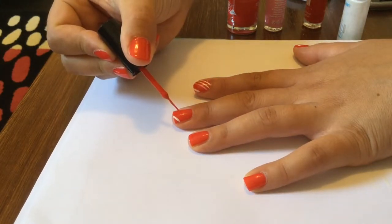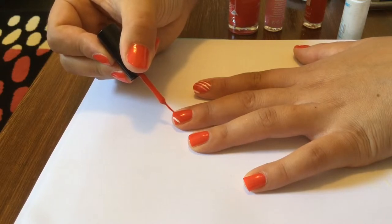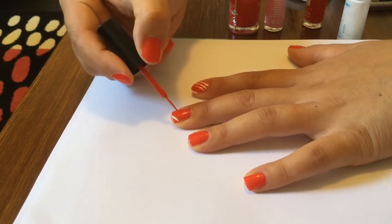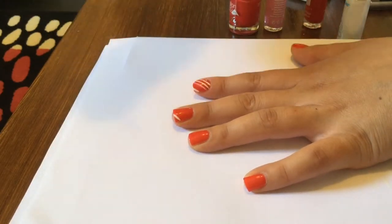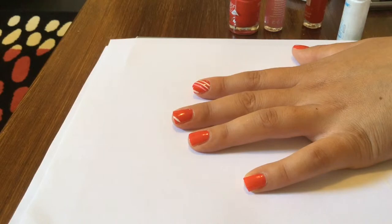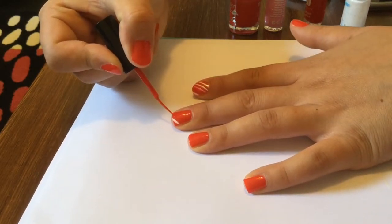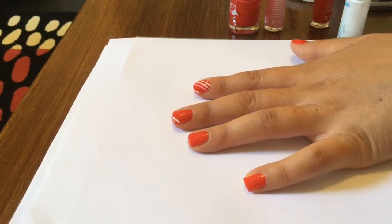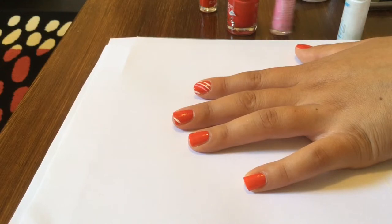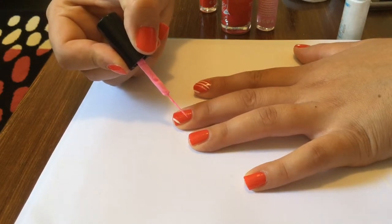The next colour is a dark red — it's just a shade darker than the red I used as the base colour. And then the next colour in the pattern is this bubblegum pink. If you don't have pink you could just go back to white at this point.